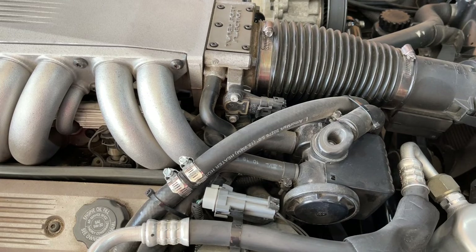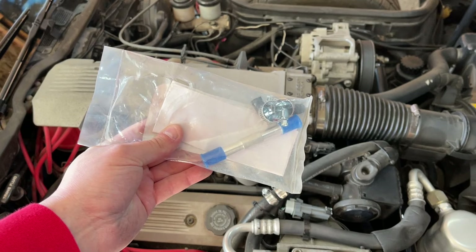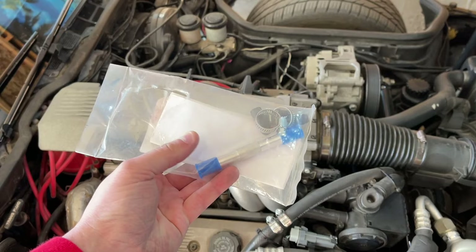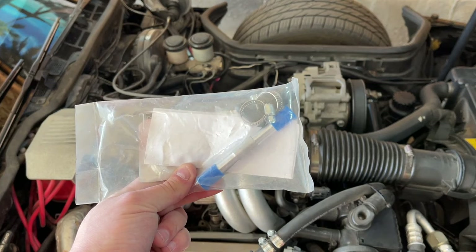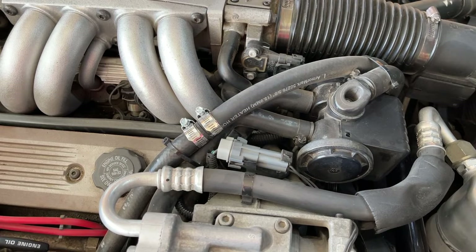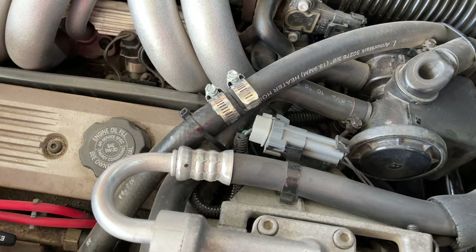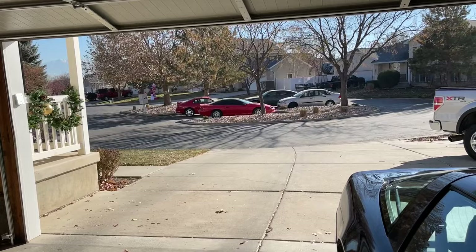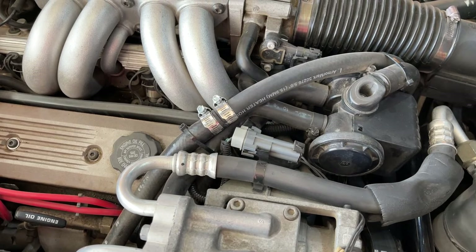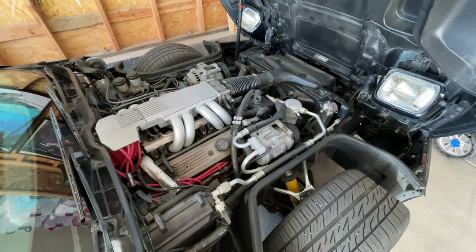The last cheap and easy C4 Corvette mod is the throttle body coolant bypass mod, which can be done to any L98 or LT1 engine. You can buy a kit for about $20 or get what you need from an auto parts store for $5 to $10 — basically just a little coupler and a couple of hose clamps. This mod bypasses the very hot coolant flow through the throttle body, allowing cooler air to flow through the throttle body and plenum, resulting in a slight increase in power. I've done this mod to both my Corvette and my Camaro — I'll link those videos with dyno-proven gains in the description below.